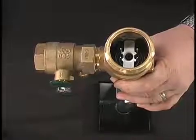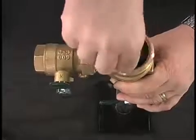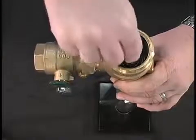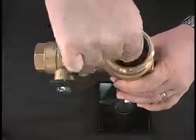Next, remove the check assembly by pressing down on the check retainer and rotating to remove the spring load. Followed by the check spring and check disk assembly.